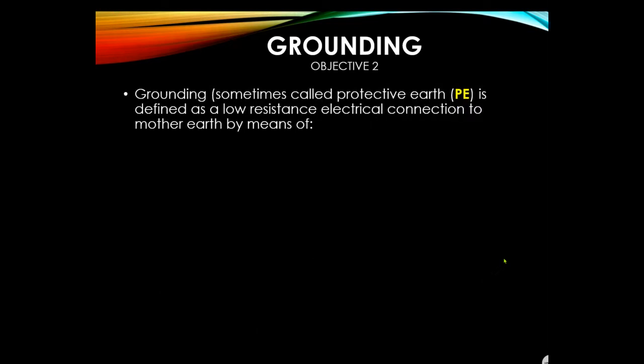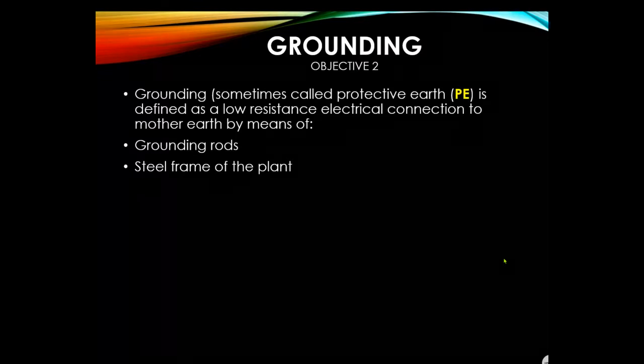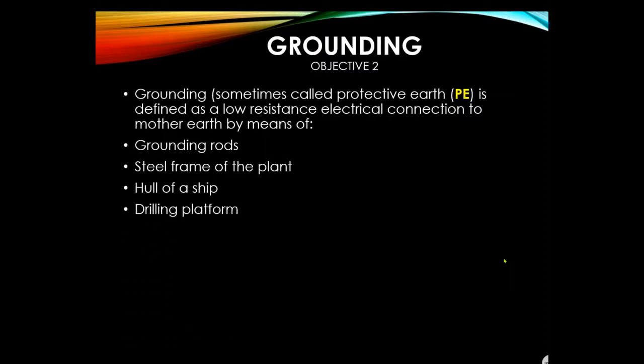Grounding — also called protective earth — is defined as a low resistance electrical connection to earth, achieved by pounding grounding rods. Steel frames of plants also use grounding: every steel girder typically has a number 2 unclad stranded conductor going into the grounding grid under the plant. The hull of a ship or a drilling platform serves the same purpose.